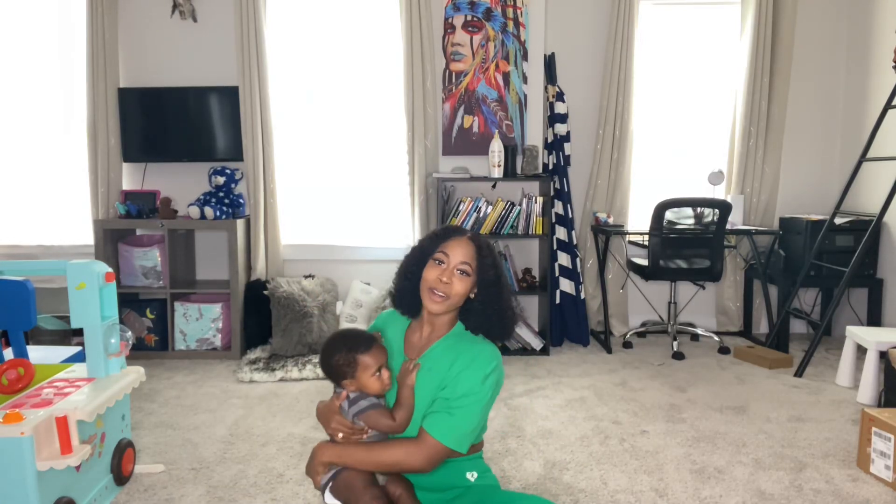Hey guys, welcome back to my channel. Today is all about abdominal separation and core exercises that you can use to rehabilitate that core as a mother.